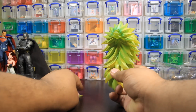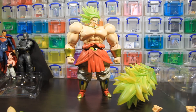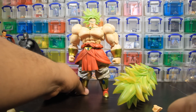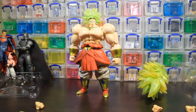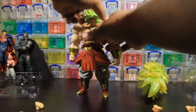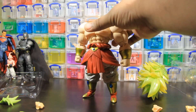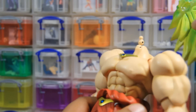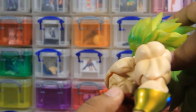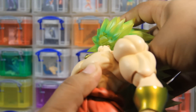So enough of that. Let's go ahead and get down to the bread and butter of it. Let's go ahead and slap him on an actual figure. So coincidentally, I have the San Diego Comic Con exclusive recolor of the Broly figure right here. This is more akin to the Movie 8 version. So let's go ahead and just pop his head right off.